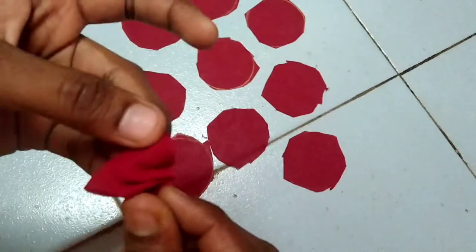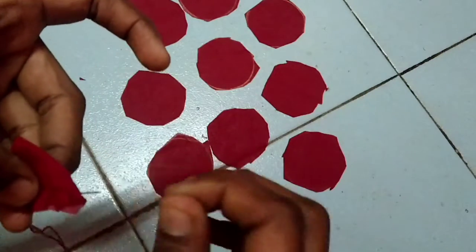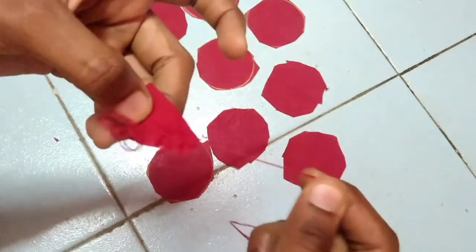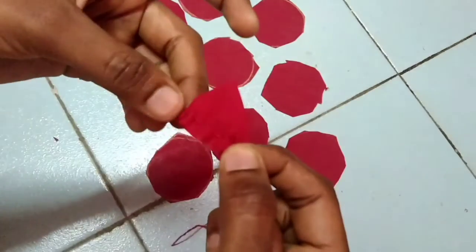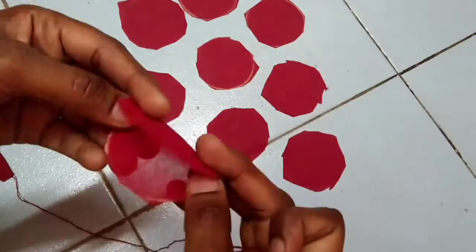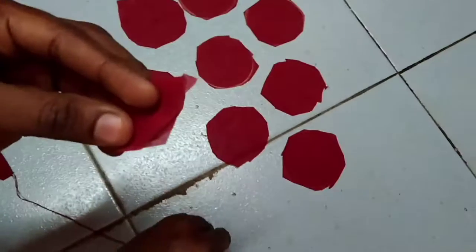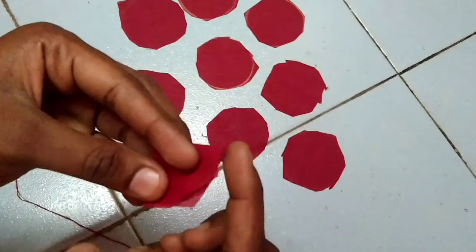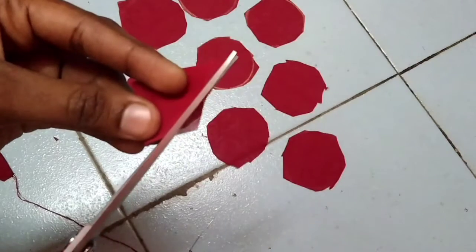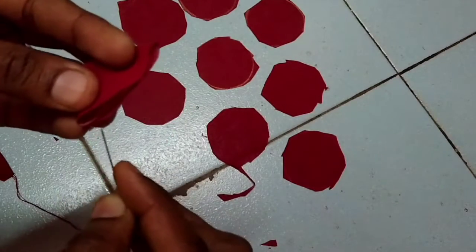Then you can stitch — take the last one and take the last one. Take the first one and take the second one. Fold the second one and fold it. I will cut a little extra piece, cut it in the shape.